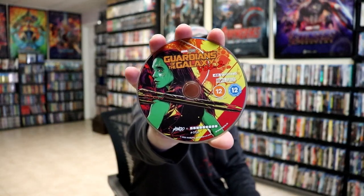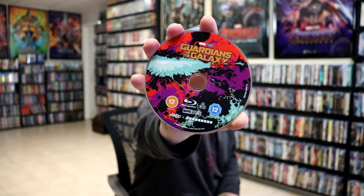On the inside, we do have our two discs. We have our 4K disc here with some disc art. And we have our Blu-ray disc with some different disc art. And we do have some inside artwork, which looks really great.